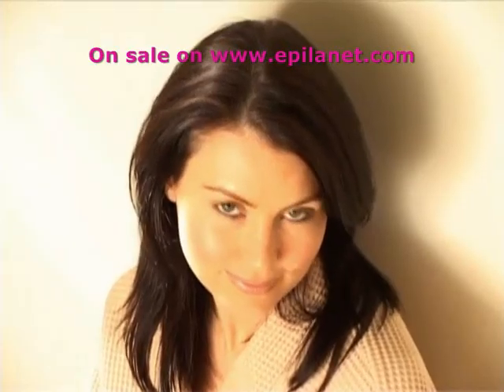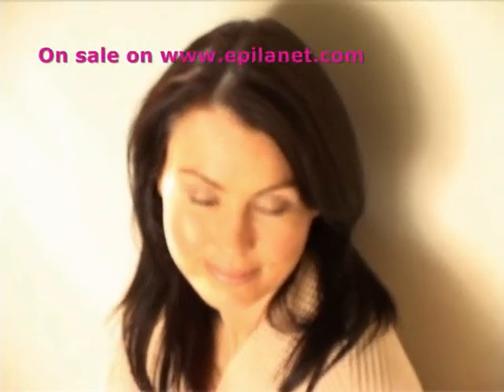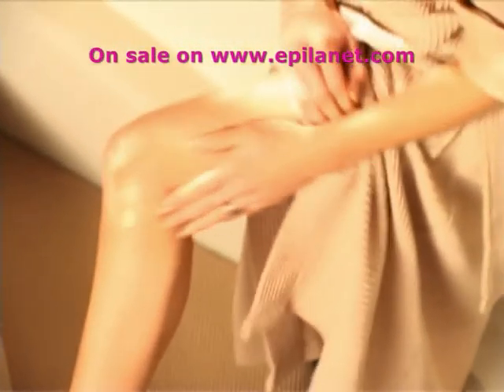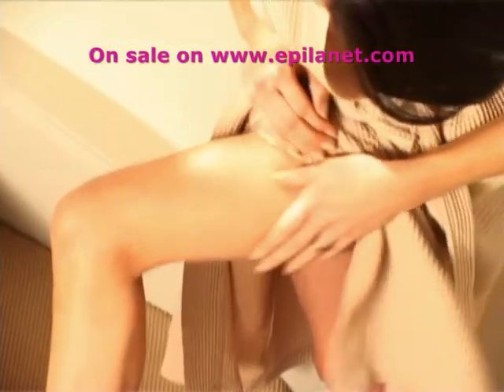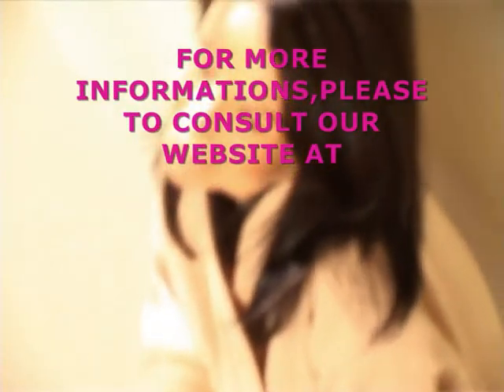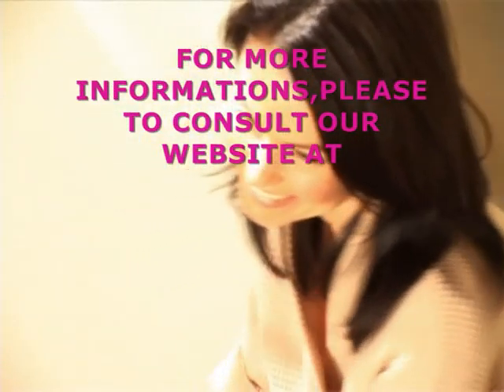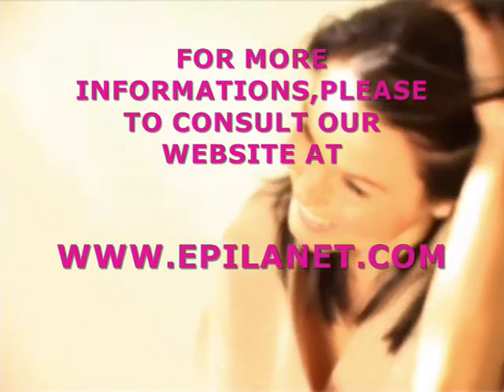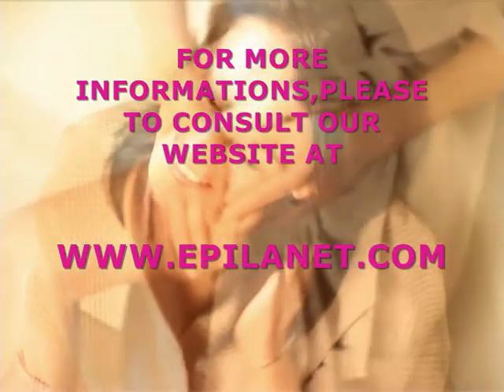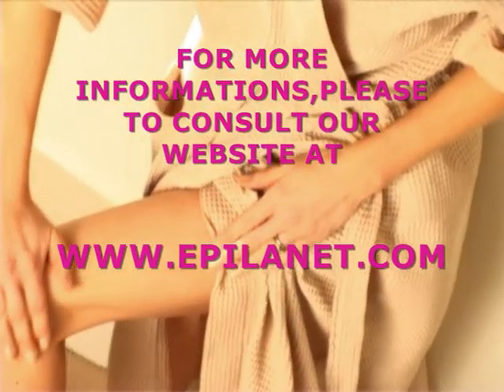The initial treatment should be repeated after two to four weeks to take care of active hair follicles that were not effectively treated in the first session. Further treatments at regular intervals will target hairs moving out of the resting phase into the growth phase. Many follicles can be in the resting phase simultaneously, so hair regrowth can be significant. Successfully treated hairs will fall out within a few days — light rubbing will encourage this.